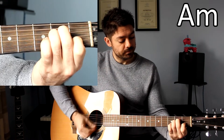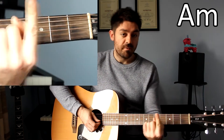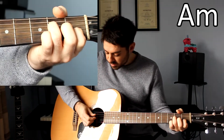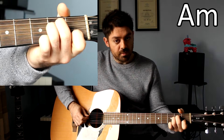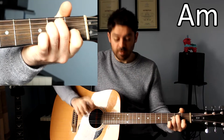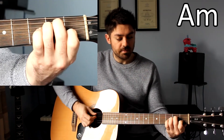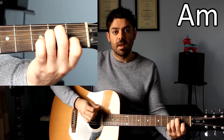A minor. Finger number 1 goes on the B string. Finger number 3 goes on the G string, fret number 2. Finger number 2 goes on fret number 2 on the D string. Either side of those fingers, you have an open A string, and you have a high E string that's open as well. When you put them all together, that's A minor.